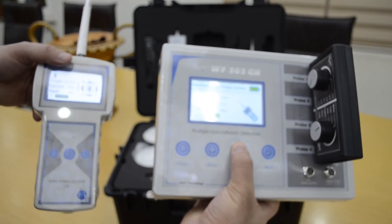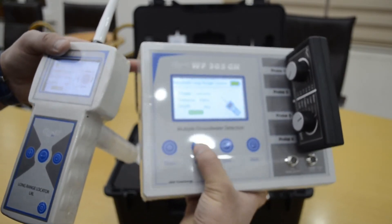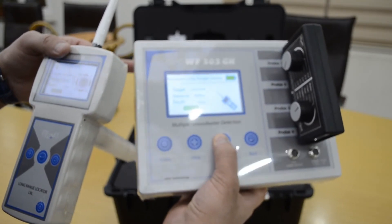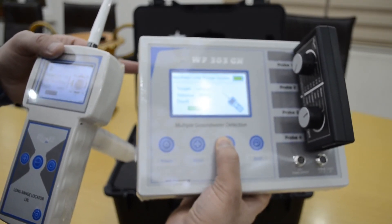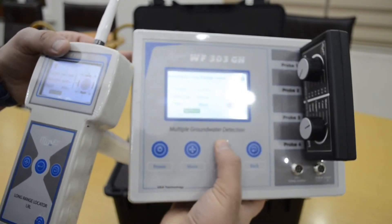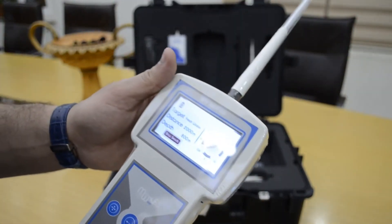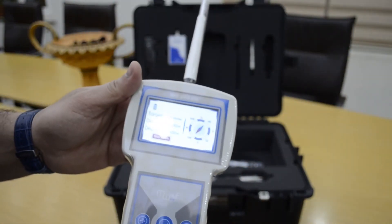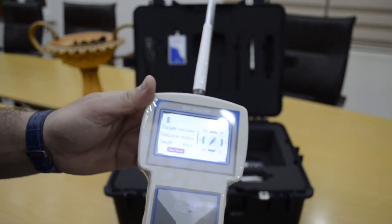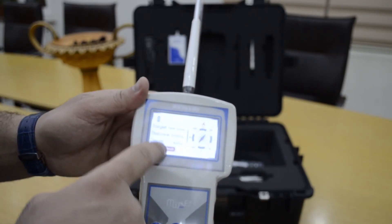You can set the search distance: 250, 500, 750, 1000, or up to 2000 meters. The depth can also be set: 200, 250, 450, or 600 meters, with a maximum of 800 meters. Then you start the search, and the device shows you the direction of water based on your selected search parameters.